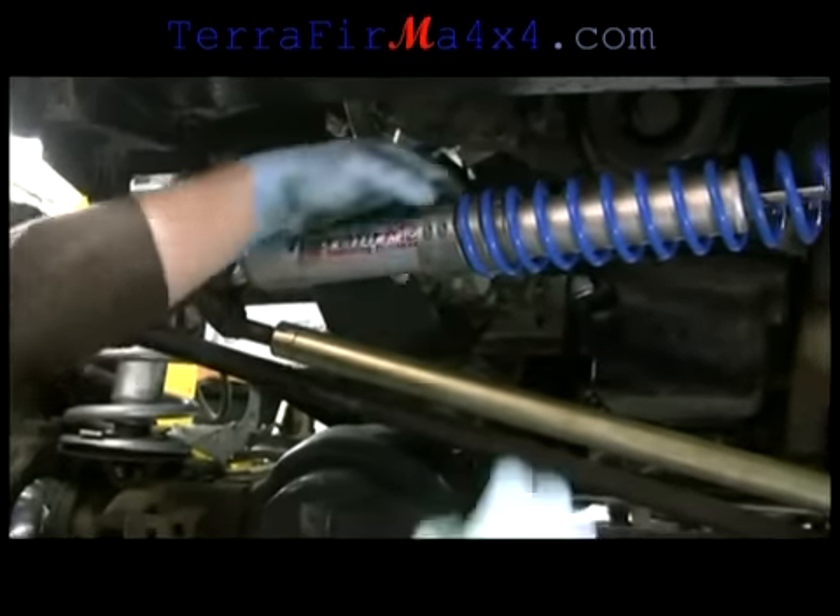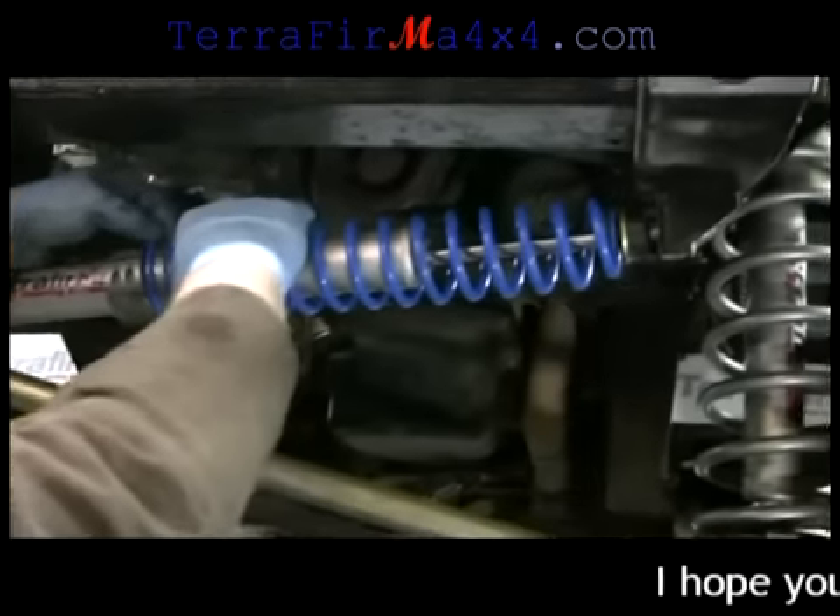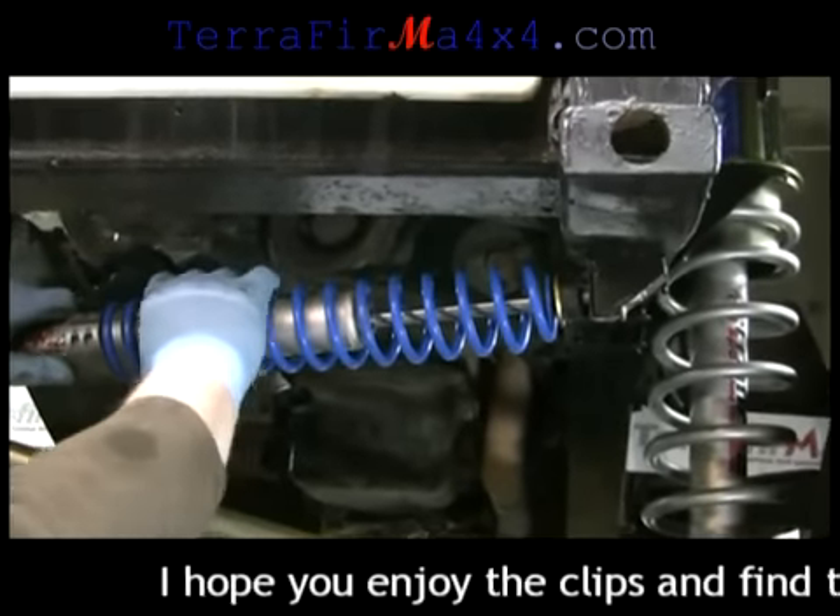I've mashed the sticker up on that a little bit, but there's nothing to what it's going to get when we go off road in it.